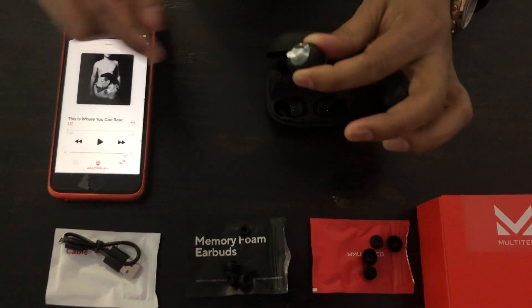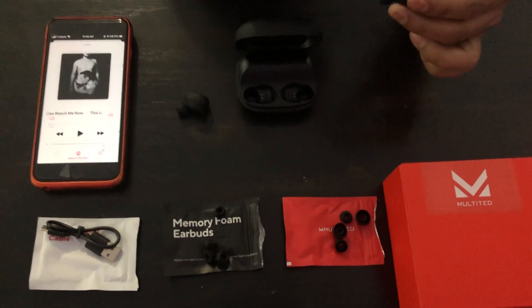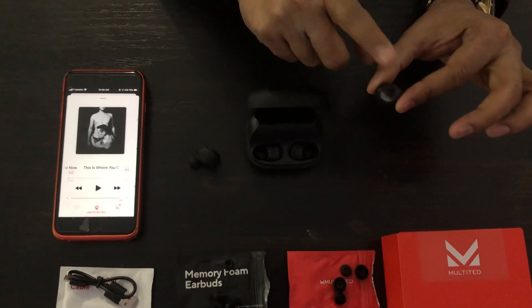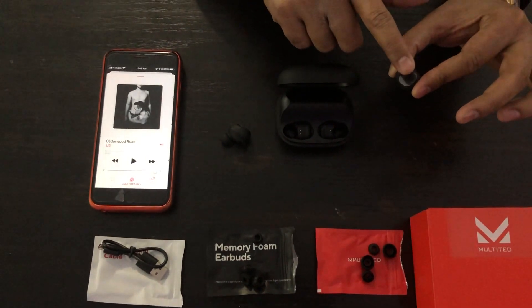Similarly, if you want to switch to the next song, use the right-hand side earbud and tap two times. See — that's the next song. One more time: tap two times and your soundtrack has changed.